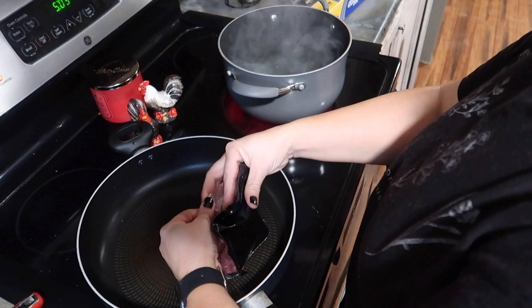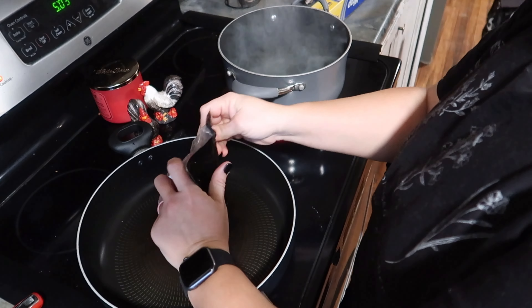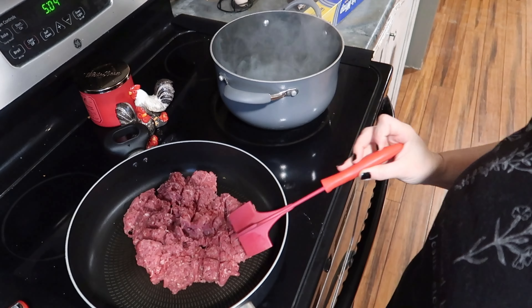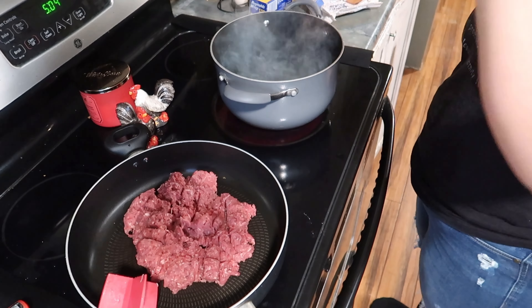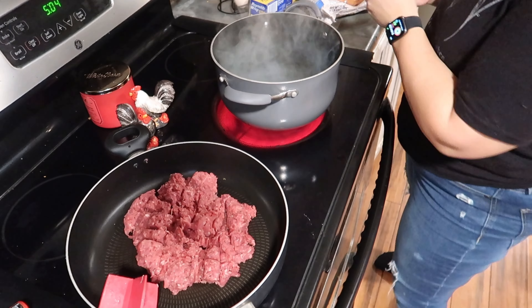I gotta shred the cheese — if you want to do it I need the whole block. That thing's down there in that drawer. Go get one of the big ones — the brown ends — yeah, because they're slanted.